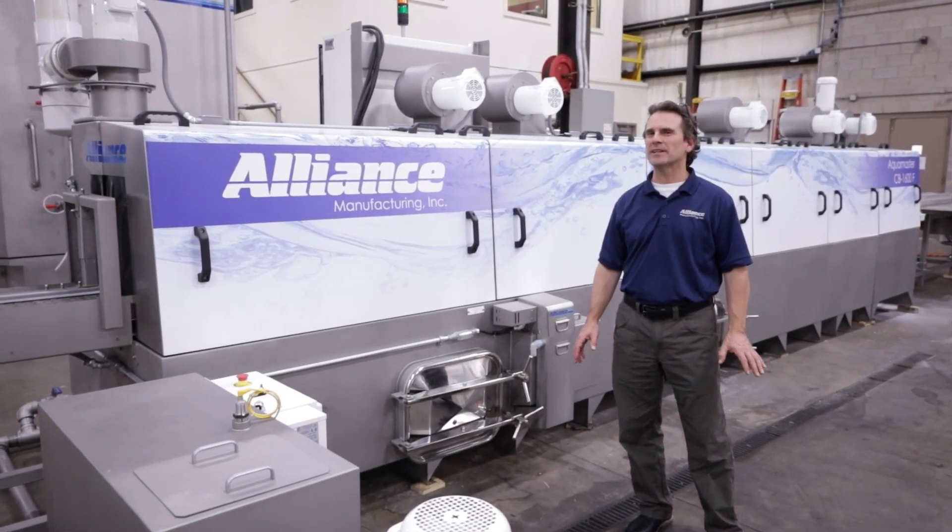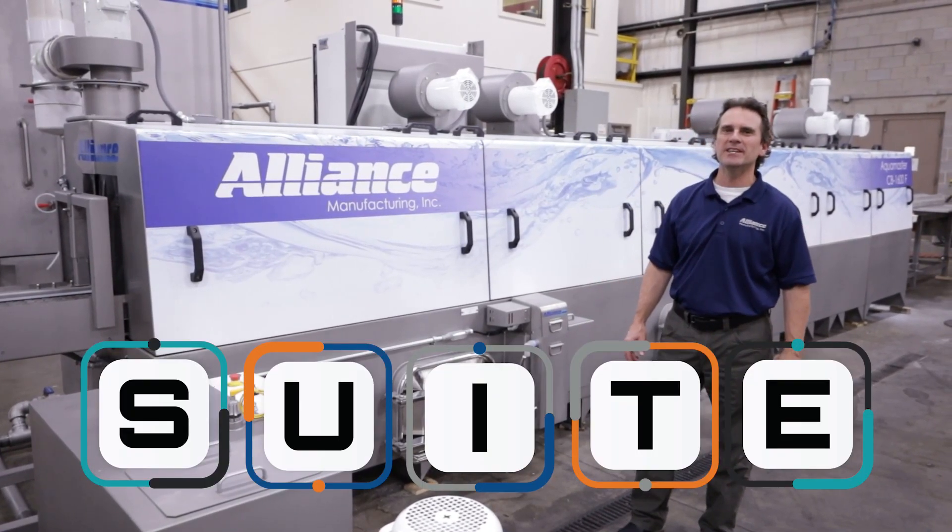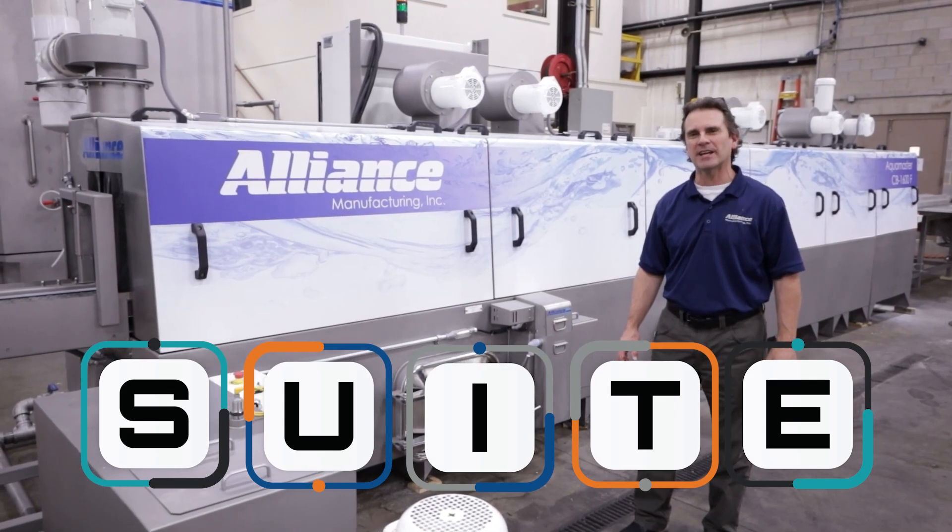Ken from Alliance with a SUITE message — not sweet like candy, but S-U-I-T-E: Sustainable, Unique, Innovative, Timely, Economical.